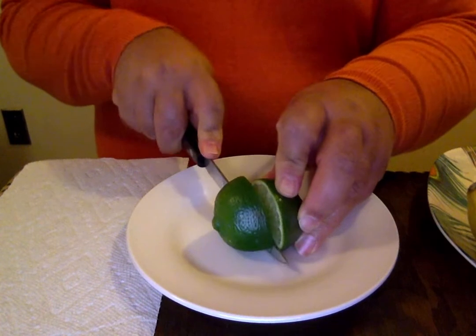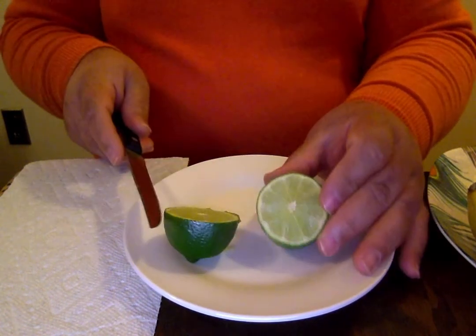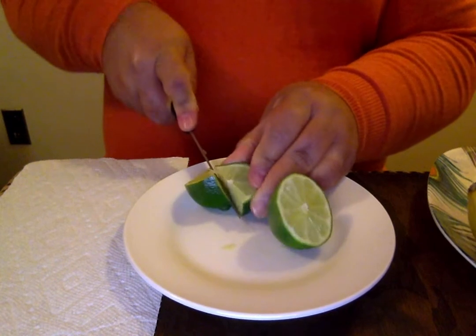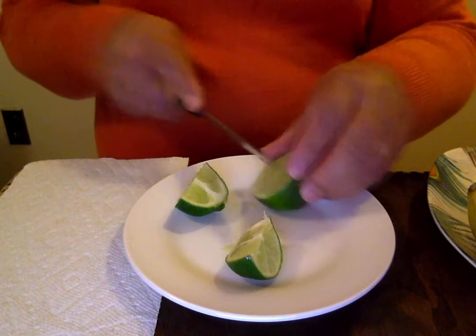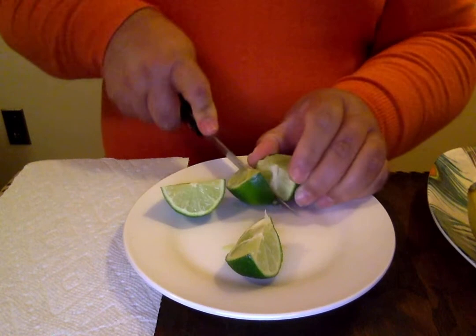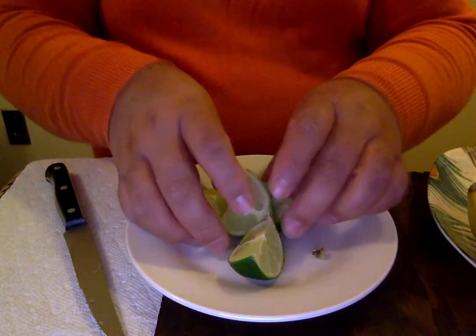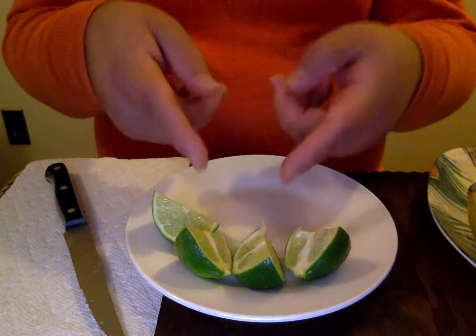The first one I'm going to cut is the lime. It tends to be green and we're going to cut them into little pieces that are easier to eat. A citrus fruit has a certain aroma or smell to it that comes naturally when you cut it. When I cut the lime, I can smell the aroma that comes out of the fruit.